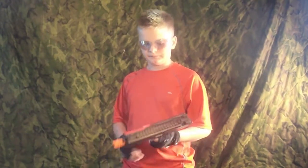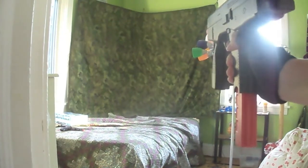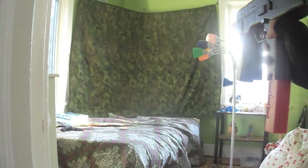Now let's do some firing. All right, now let's put it in semi-auto. And then just one big old blast of full-auto.